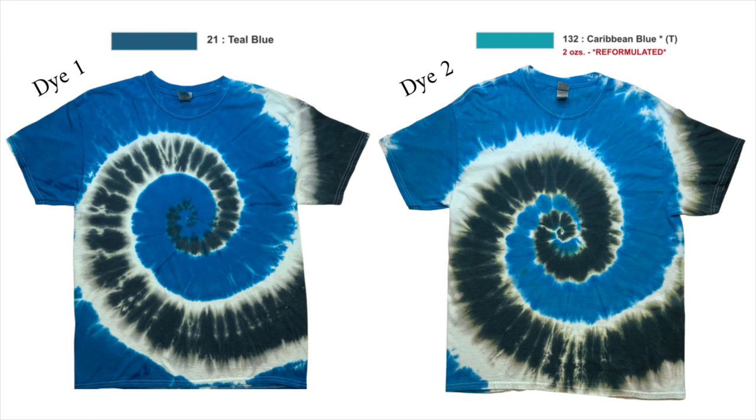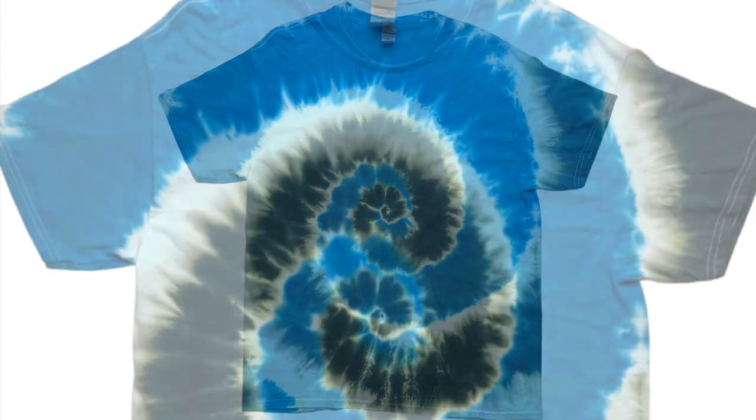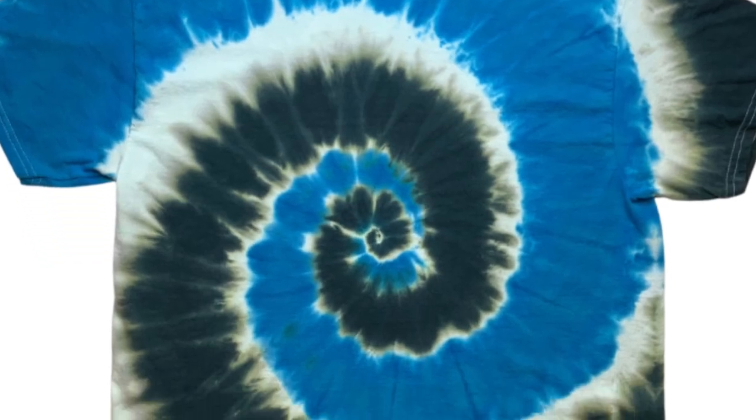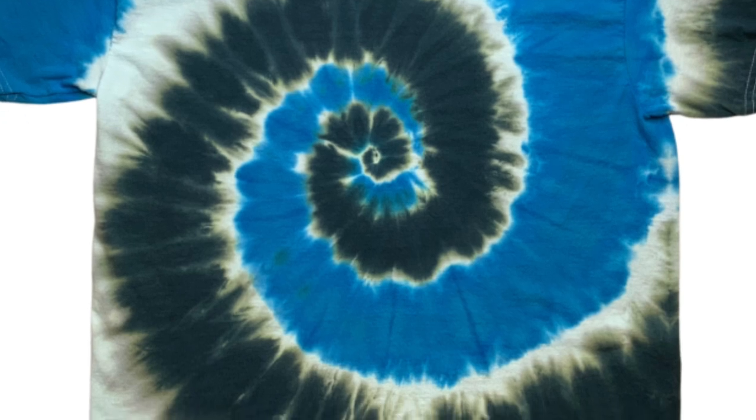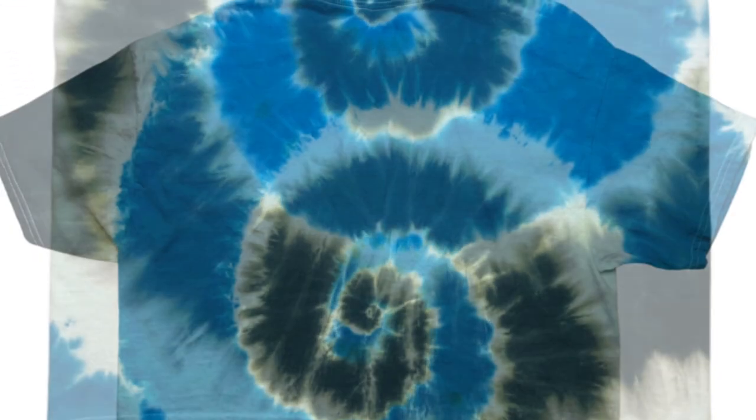The Caribbean blue is reformulated and so it is what it is. It's a lovely color in its own right, but it's just not the old Caribbean blue. And the teal blue — it's really not my favorite color at all, but I do think maybe with some earth tones it might be a nice color. I want to say that Dharma is really helpful in their customer service and if you have any issue at all, don't hesitate to contact them. They will do their very best to try to fix the situation.